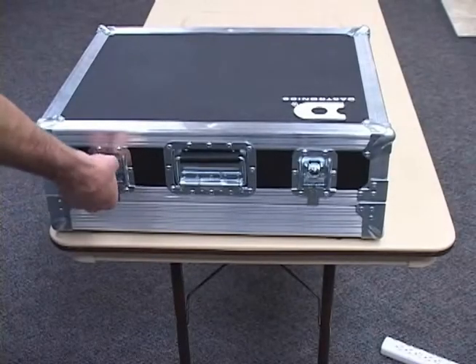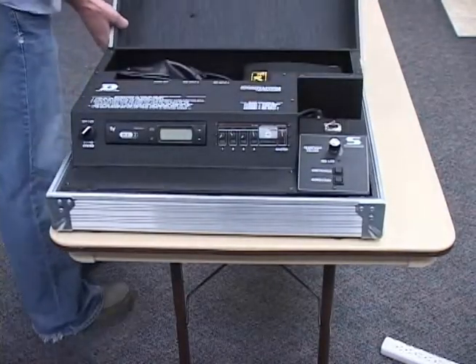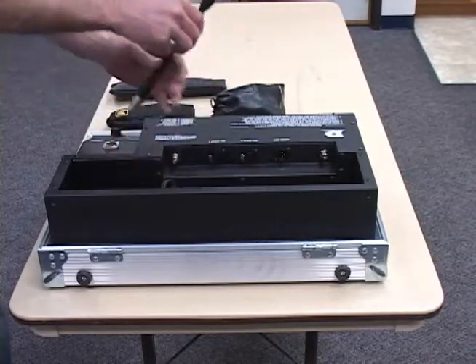Let's start by removing the top cover and setting it aside. The system has been designed so that it can be operated without having to take it out of the bottom cover. It can be removed if the need arises, but we will leave it inside the bottom cover for this video.